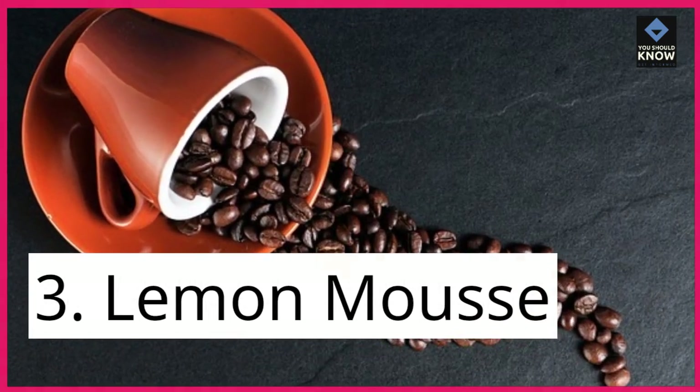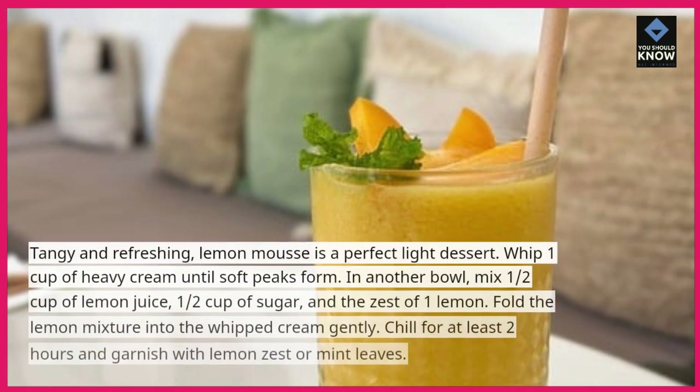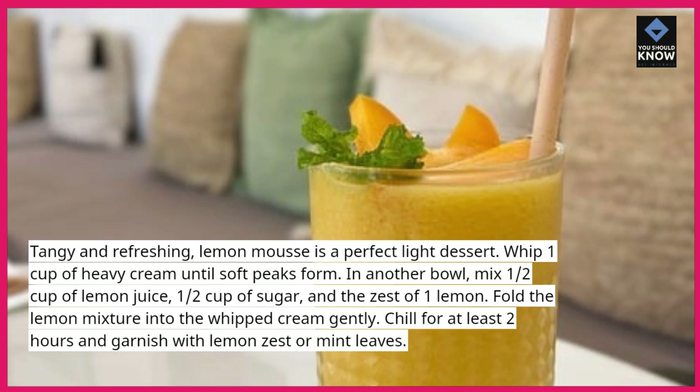3. Lemon Mousse. Tangy and refreshing, lemon mousse is a perfect light dessert. Whip 1 cup of heavy cream until soft peaks form.